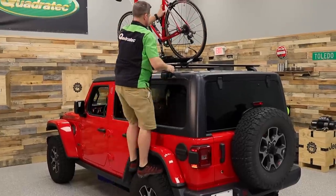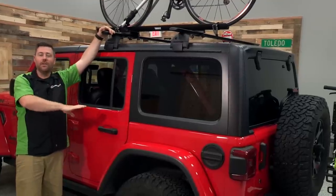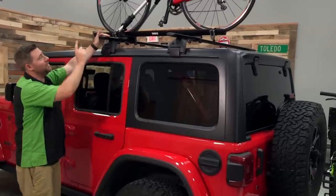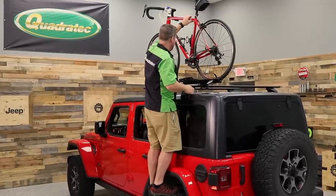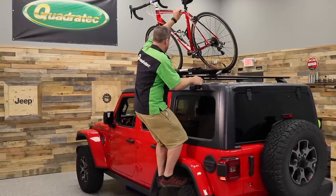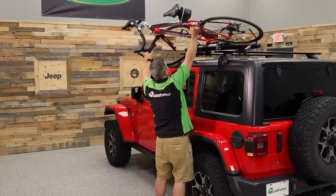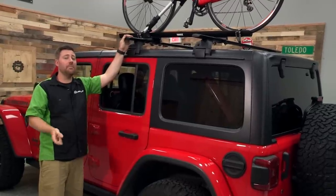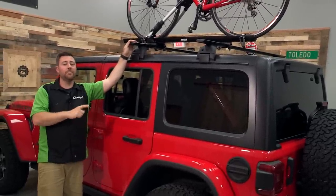I am six feet tall. This is an off-the-lot Rubicon with 33 inch tires and a non-modified suspension, and putting the bike up here and getting it back down is a bit cumbersome. You're probably not taking a stepladder with you out to the park or trails where you're going to be riding your bike. So that's something to be concerned about, especially if you're a little bit shorter — it may start to become very challenging to get your bike on and off of your Jeep.